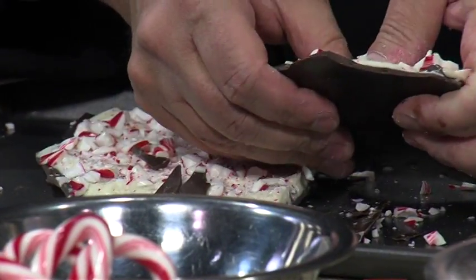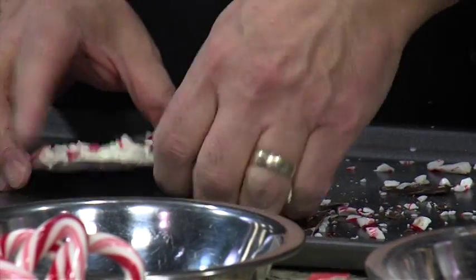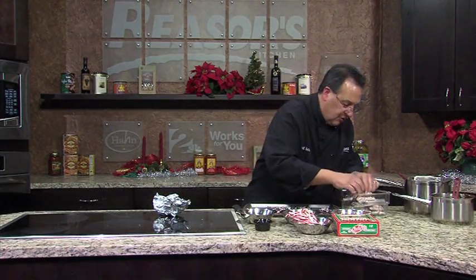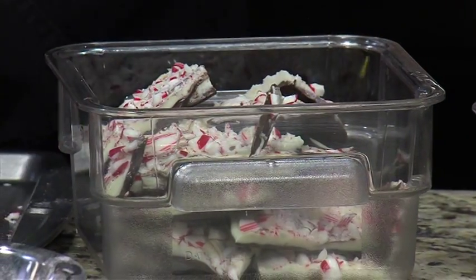Start to finish should take about 20 minutes, plus 45 minutes in the fridge — but once it's done, it just sits in the fridge. Those small pieces, you just pick them up and eat them. That's it — we'll see you next time.